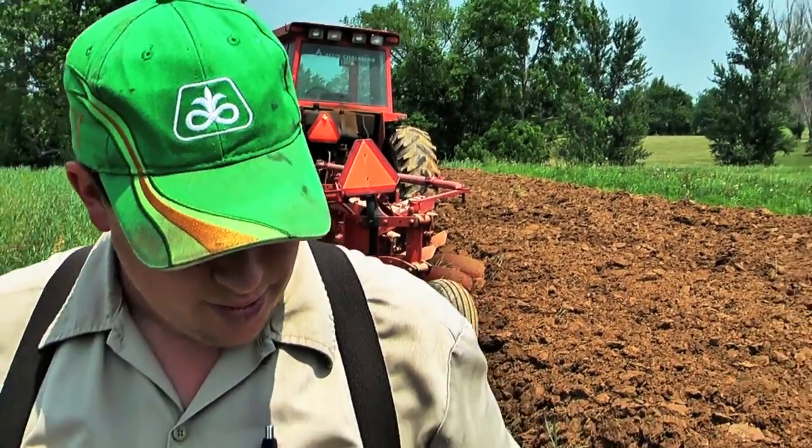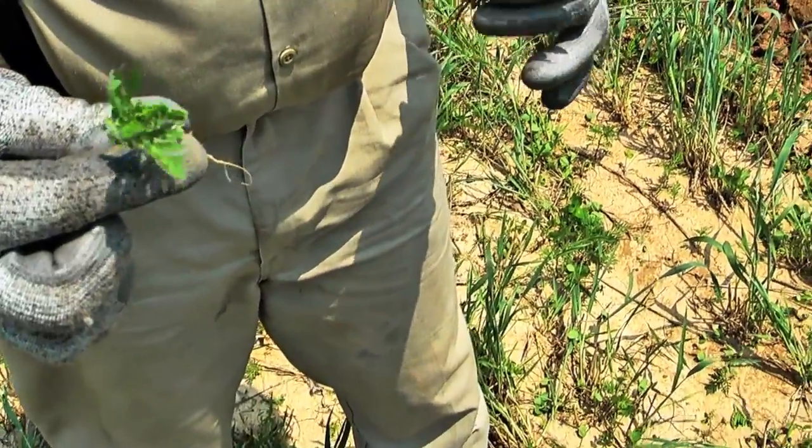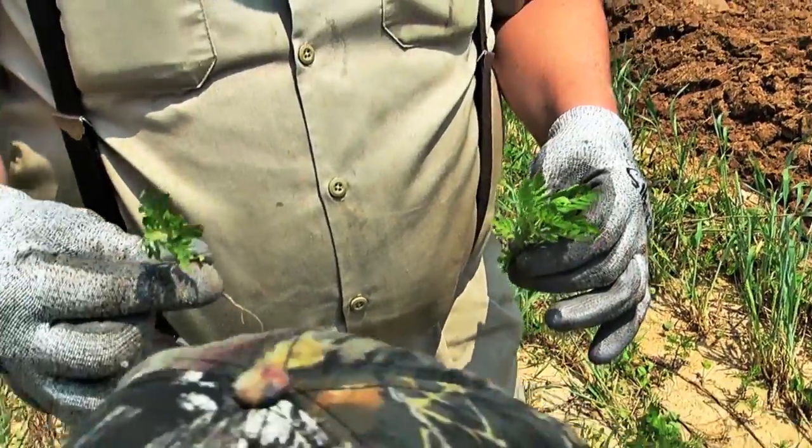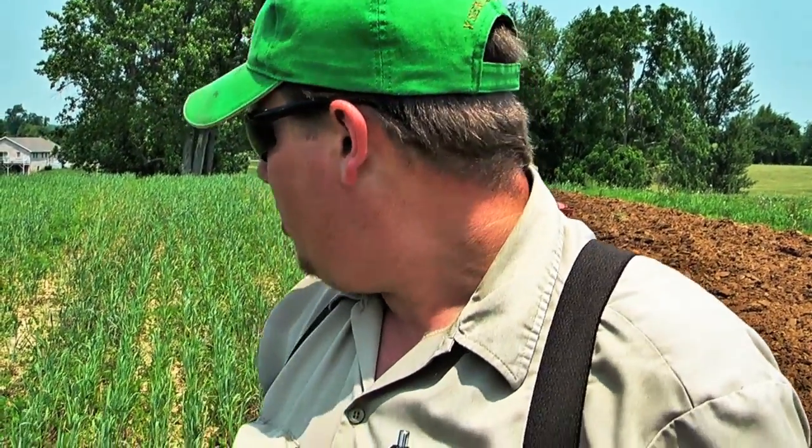This is called ragweed and it aggravates your allergies and my allergies. It's not a problem right now because it's a juvenile — it's only about four inches tall. But when that ragweed gets up over your shoulder and starts to pollinate, it'll tear you up. But we'll do our best to keep that from happening. It's called giant ragweed. Any place where we've disturbed the soil this spring and don't plant something, it'll come back with a vengeance. We also have some thistles — a lot of times when you've got disturbed soil you'll have thistles come back. Those have got little spines on them that stab you.